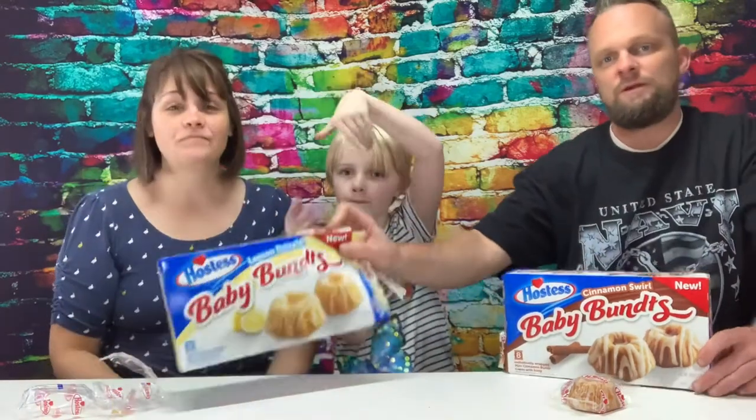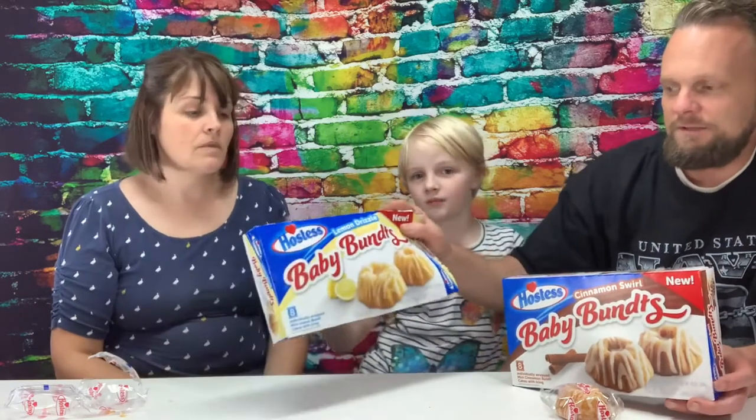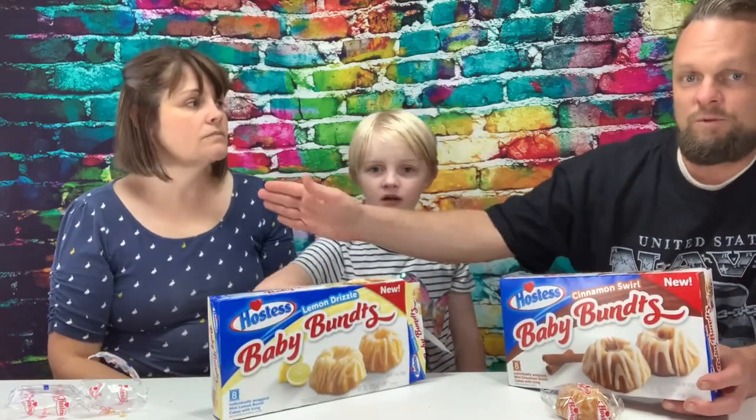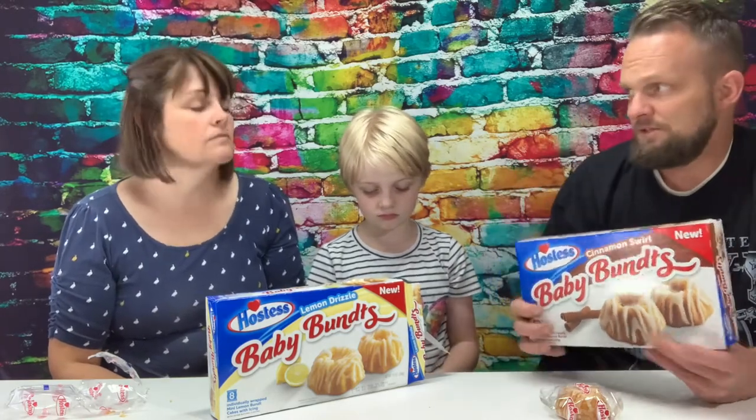Both flavors did well. I'm glad we finally got a hold of them and got to try them both. We were checking for them for about a month, but they're still new. Check them out at your store — if you haven't seen them yet and can't find them at your Walmart, check Dollar General. Honestly, I love lemon stuff too, but because I'm used to the way she cooks her lemon, which is amazing, this doesn't quite compare. They really stepped it up a notch on the cinnamon — it's a good meld, not over-cinnamon-y.